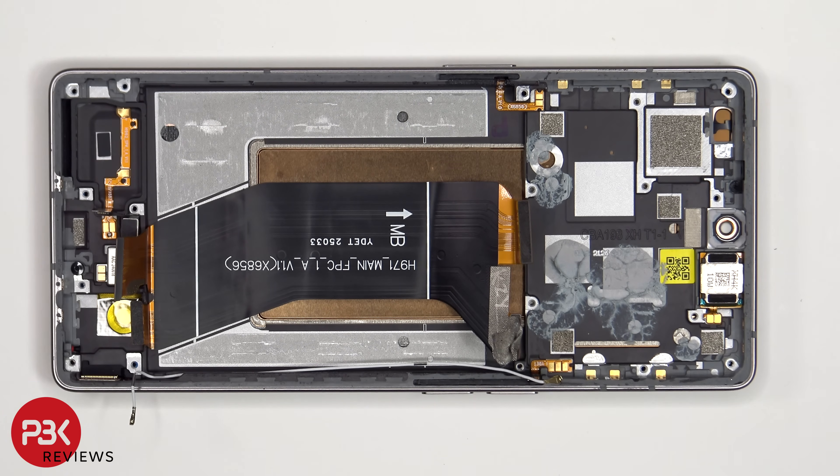For this phone, if you were to accidentally insert the SIM ejector tool in the wrong hole, you don't need to worry since both the filters and the microphones are seated above the holes so that it wouldn't get damaged.